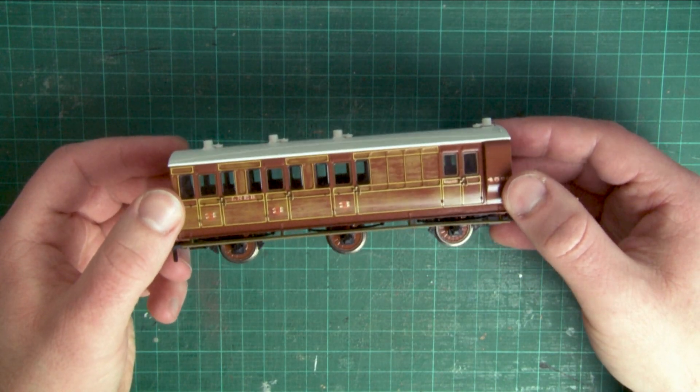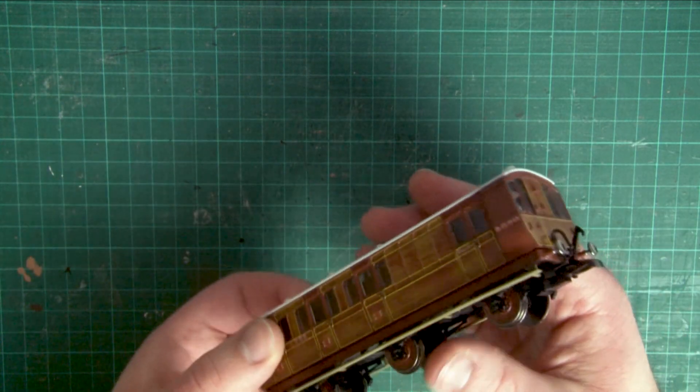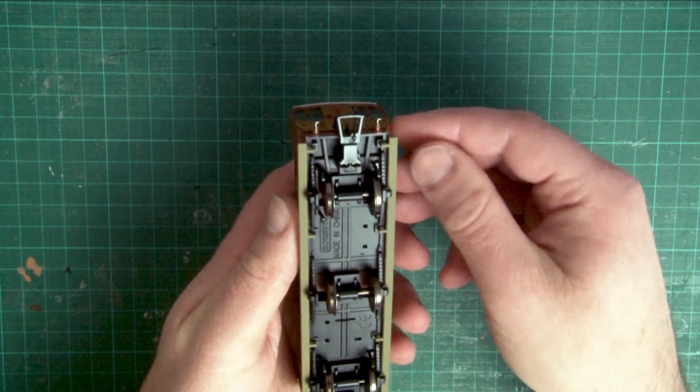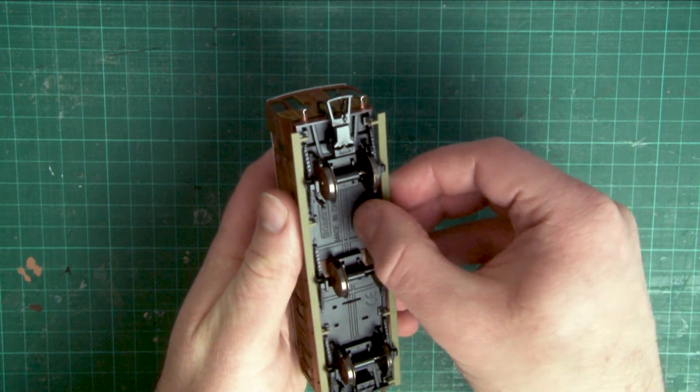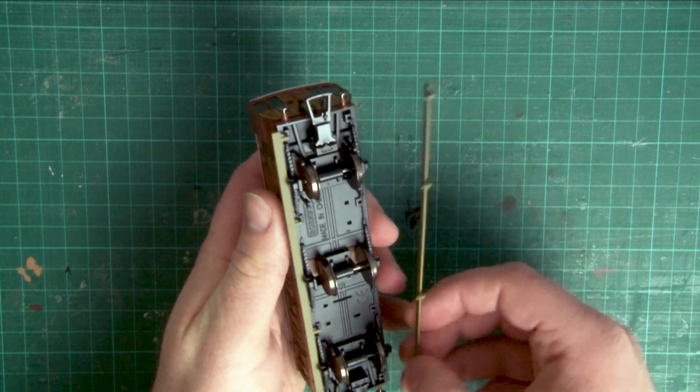The body can simply be removed from the chassis, but before we do that I'd recommend removing the step boards if you have these fitted, as they are quite delicate and you don't want to damage them. The step boards just plug into little holes on the underside of the coach, so carefully just pull these out one at a time and the step board should come away easily.